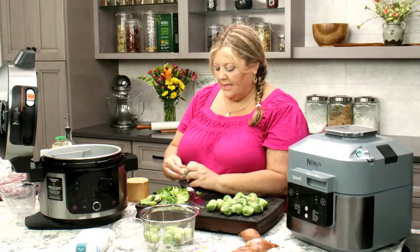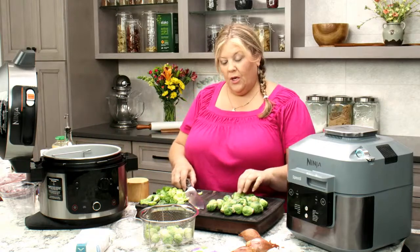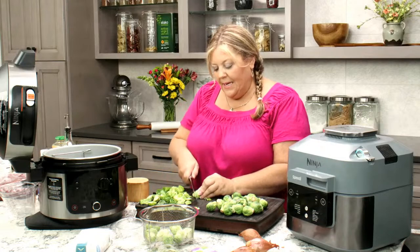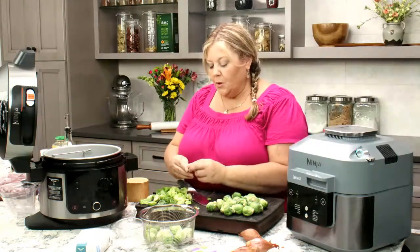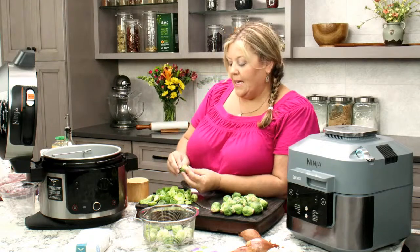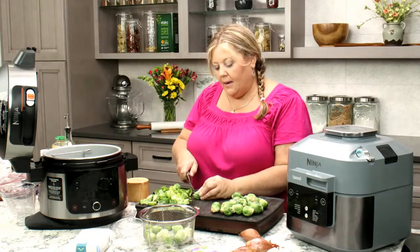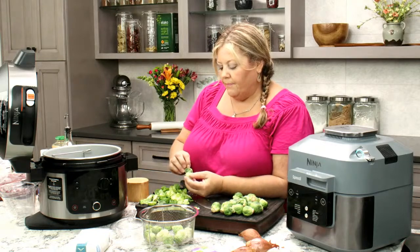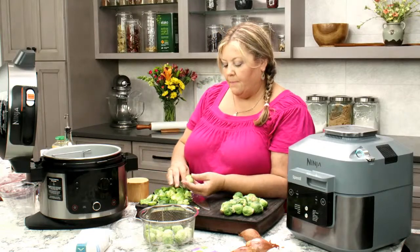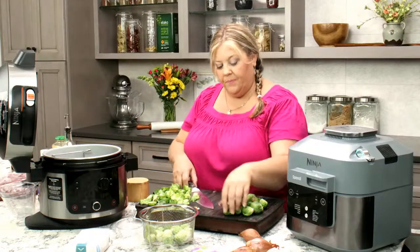A couple of people joined late and are wondering what the new Ninja is. Next to me here is the Ninja Speedy. What I'm doing with Tasty Tuesday tonight is putting a little spin on it — making the same thing in both the Ninja Foodi and the Ninja Speedy, and seeing if one takes less time, or if one is better than the other, or if they're about the same.